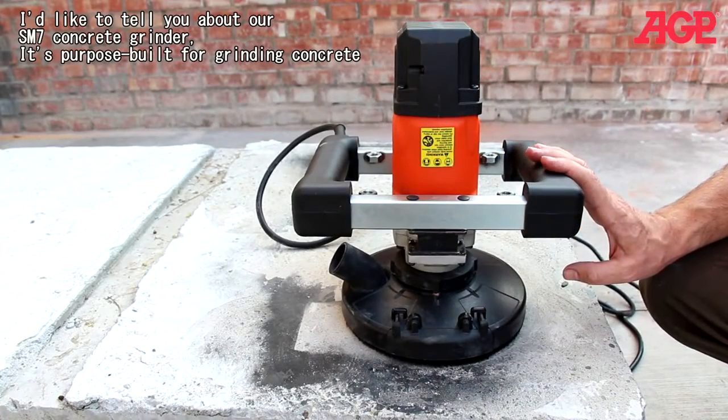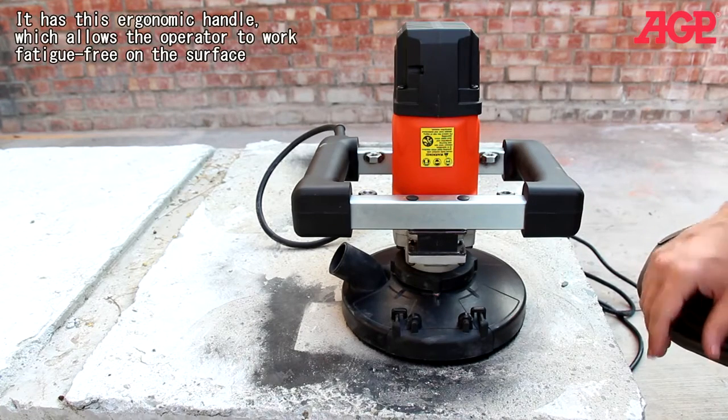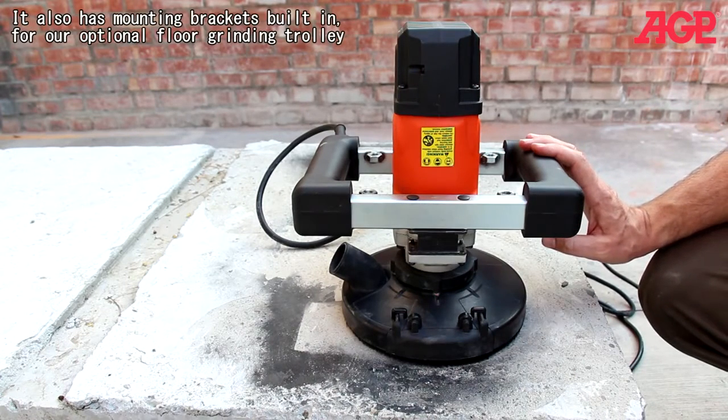I'd like to tell you about our SM7 Concrete Grinder. This is purpose-built for grinding concrete. You can see it has this ergonomic handle, which allows the operator to work fatigue-free on the surface.